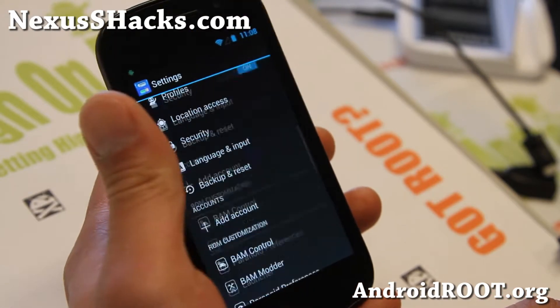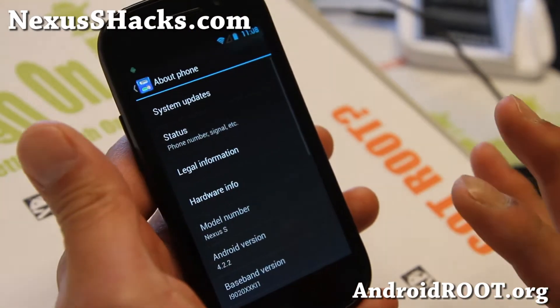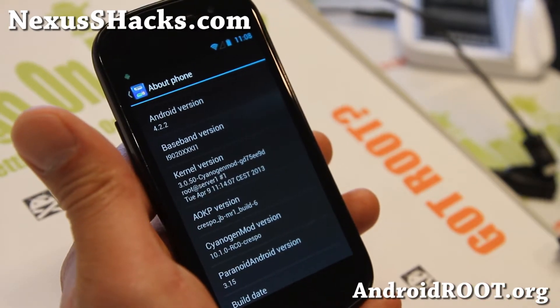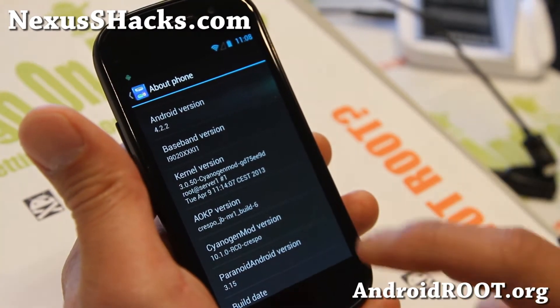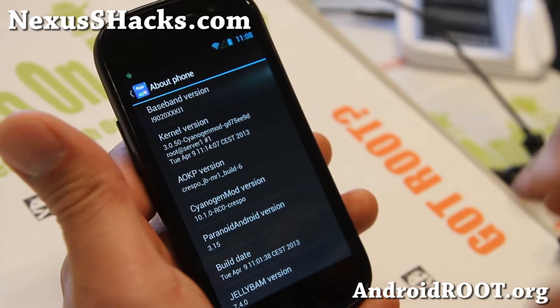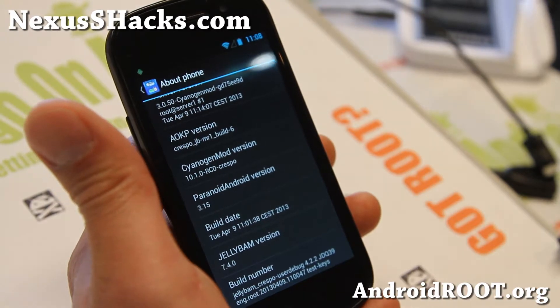What's cool about this ROM is that it's built from three different ROMs running the latest Android 4.2.2. You'll find AOKP MR1 Build 6, which is the latest AOKP, CM10.1 RC0, and also the latest Paranoid Android 3.15.